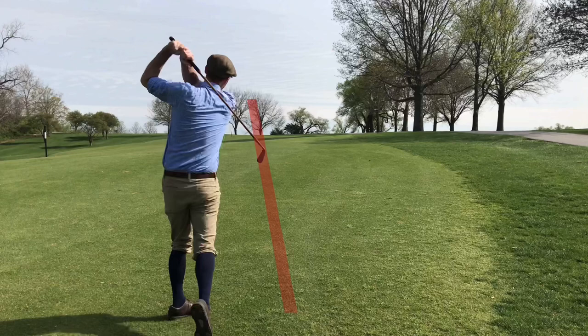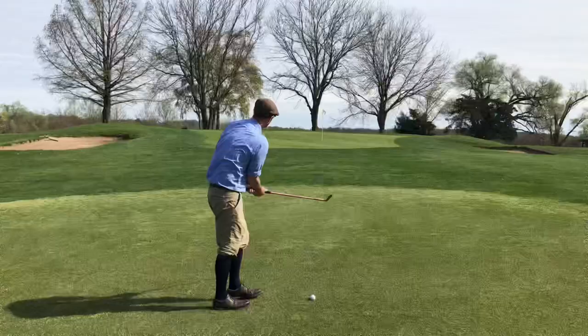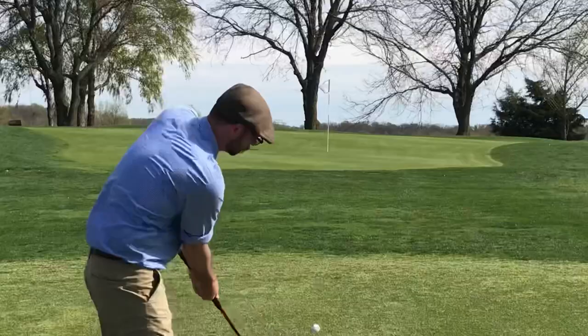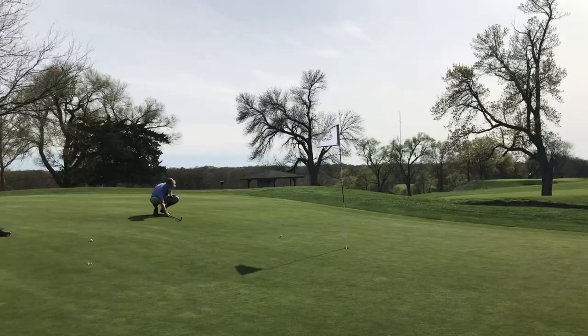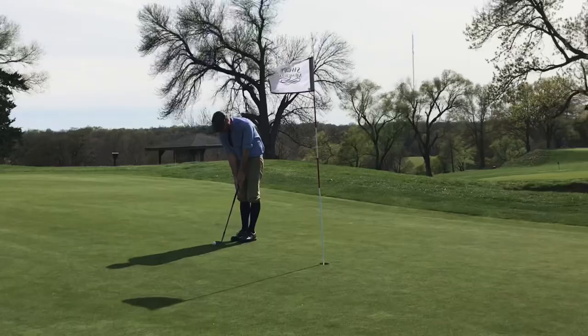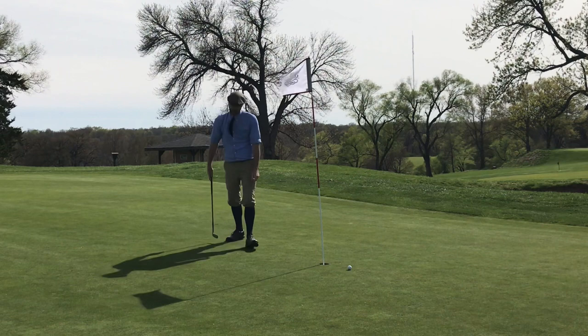I ended up pushing it left of that but it turned out okay, even though I couldn't see where it ended up. It's a good spot to miss — right in front of the green. Using my mashie to bump and run. It's right on line — great shot. I'm stringing together some good shots here, feeling pretty good. This is a putt that I'm hoping by the middle of the season is a lot more comfortable for me, but right now it's a knee knocker. Still burning the edge — missing that for par.